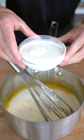Now add a cup of heavy cream and two cups whole milk. Whisk until the mixture reaches 175 degrees Fahrenheit, then take it off the heat.